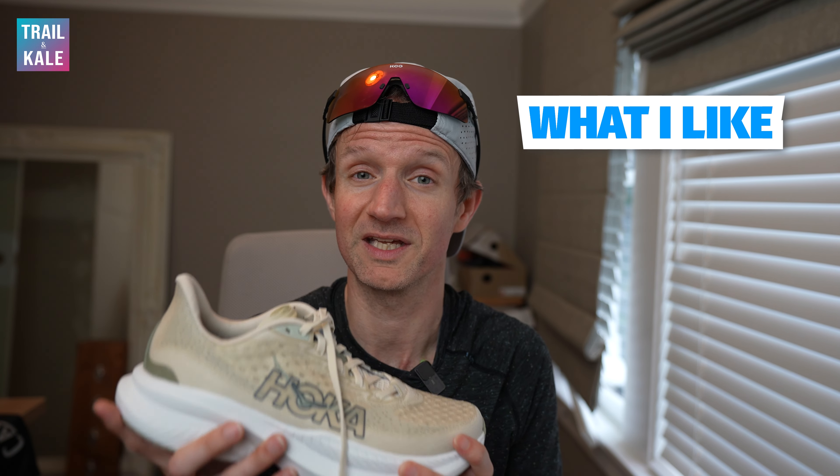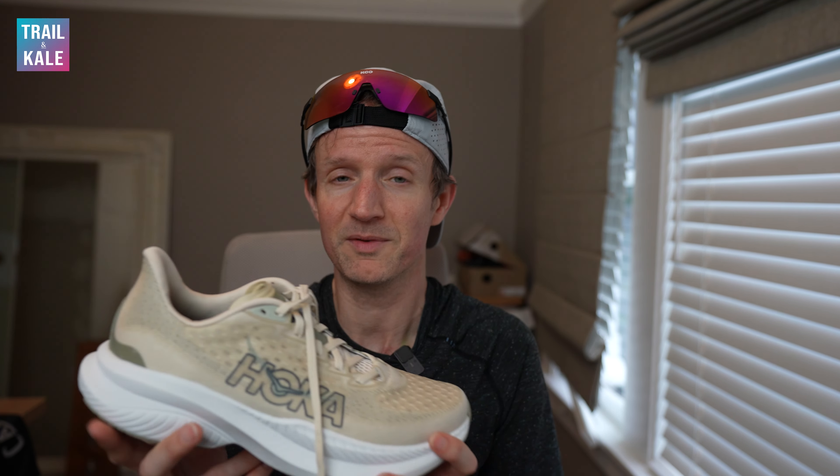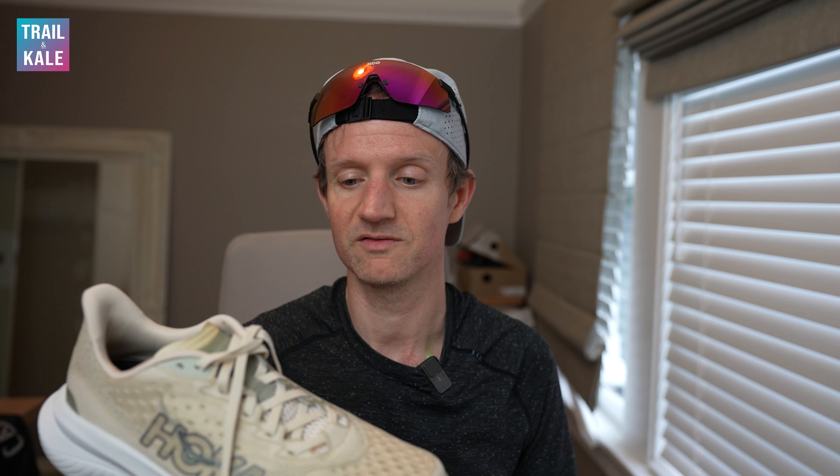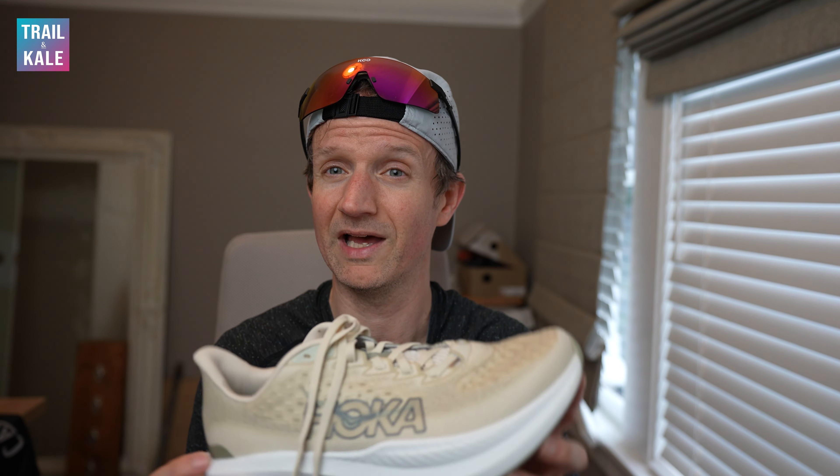To finish off this Hoka Mach 6 review — the fit and feel is just incredible right out of the box, just as the Hoka Mach 5 was. I love the medium width and there's plenty of room in the toe box as well. The breathability of the new Creole Jacquard mesh upper is awesome. There's plenty of airflow going through into the shoe and back out as my feet heat up, and I feel like the temperature is regulating itself really nicely.